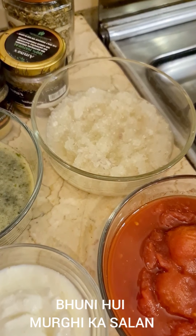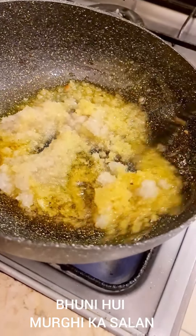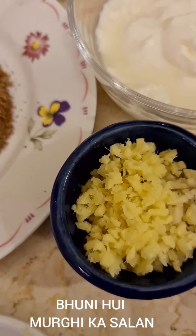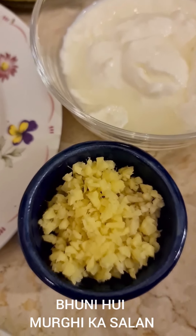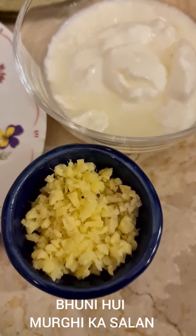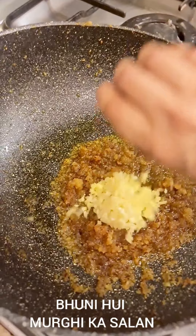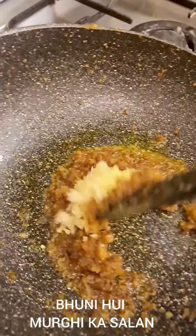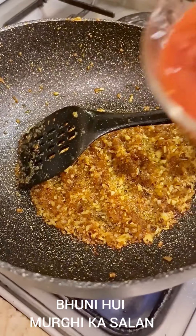In the same oil I shall now be frying the onions till brown. Fry this till it's brown — that takes a good 10 to 12 minutes. Then I'm going to add one tablespoon each of ginger and garlic chopped — you may make a paste of it but then you'll need slightly more than a tablespoon. Sauté this well.